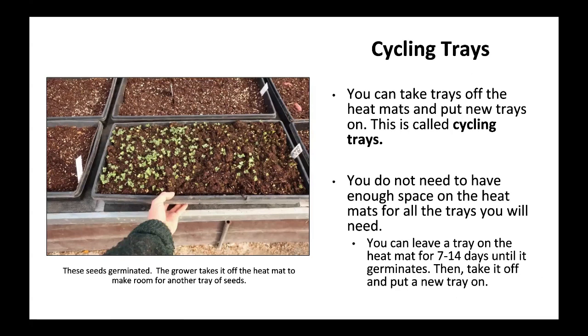Cycling trays: you can take trays off the heat mats and put new trays on. This is called cycling trays. You do not need enough space on the heat mats for all the trays you will need. You can leave a tray on the heat mat for 7 to 14 days until it germinates, then take it off and put a new tray on.